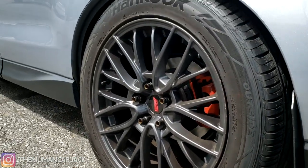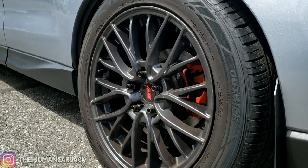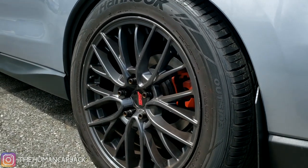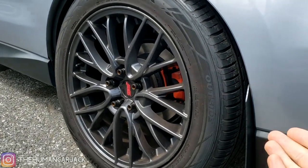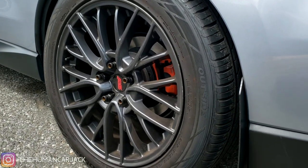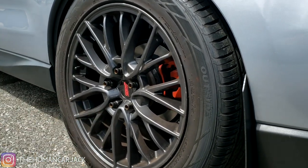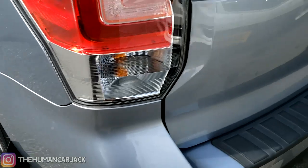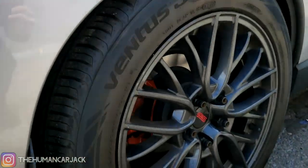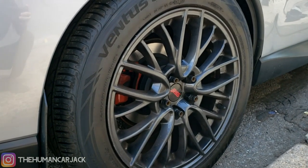With the new wheels, they're going to be also 18 by 8.5. My previous wheels before these were 18 by 9.5 — pretty good, but for weight-saving purposes, the new ones can still hold a 245 tire, which I'm happy with. The offset is a little different too: the stock STIs are plus 55 offset, and the ones we're installing today are plus 38.